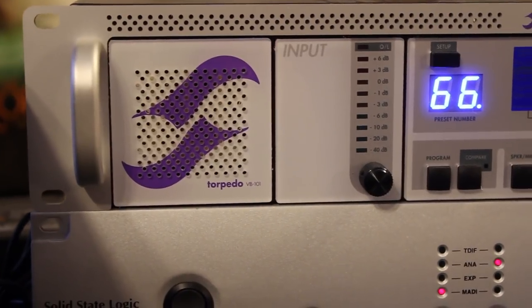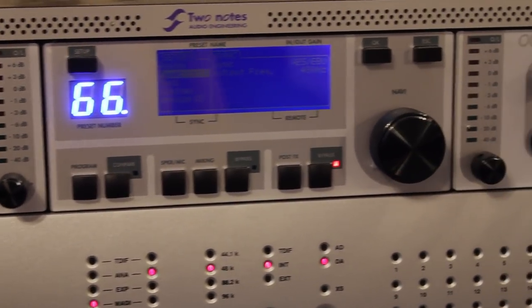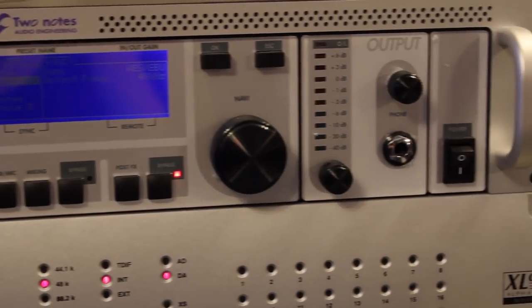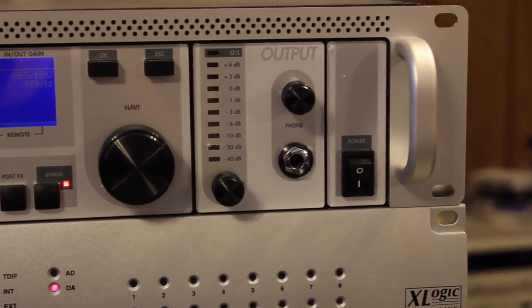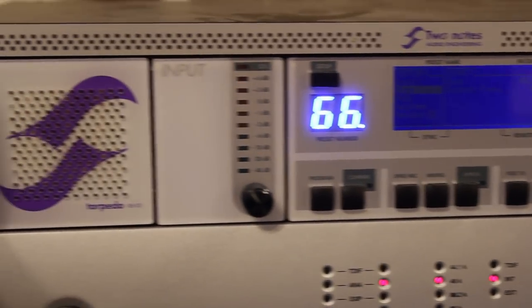What it is, is a speaker emulator system. I know there's a few of them on the market and I've tried quite a few actually, but not everyone that's ever come out. This one really impressed me. It's called a Torpedo — I think it's by 2Note, made by 2Note. It's a rack mounted device, it's got a load resistor in it — I think you can even get it without one — and basically it replaces the speaker and the microphone system.